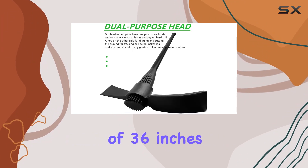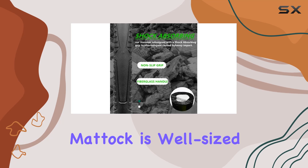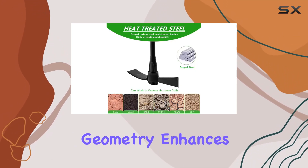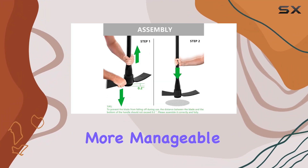With dimensions of 36 inches in length and 17.7 inches in width, the matic is well-sized for a range of tasks. The blade's optimized geometry enhances its efficiency, making garden prep, trenching, and sod stripping more manageable.